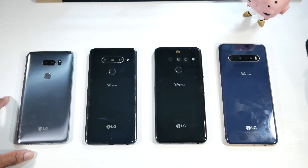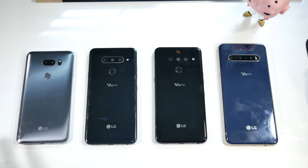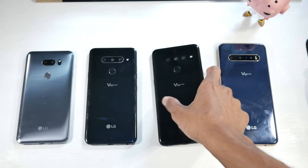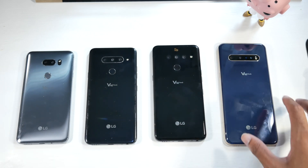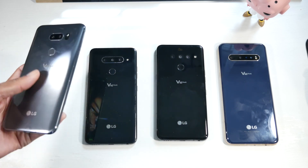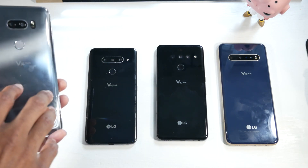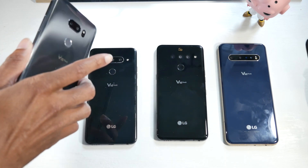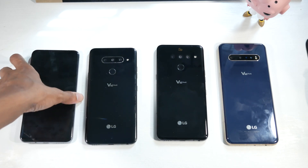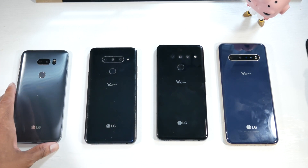Looking at the design, it's pretty much the same across the V35 to the V60 — same fingerprint scanner layout, same logo, same cameras. On the V50 they got rid of the camera bump so it's completely flat, which I love — I think the V50 has the best design. One thing to note: from the V40 to the V60, the power button is no longer the fingerprint scanner; there's a dedicated power button on the side instead.